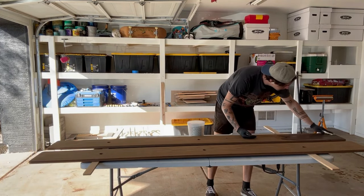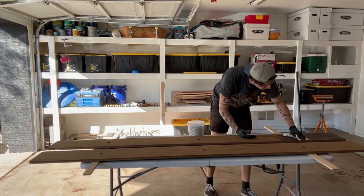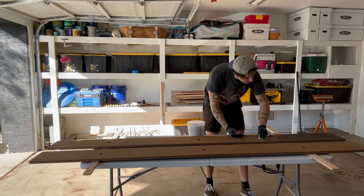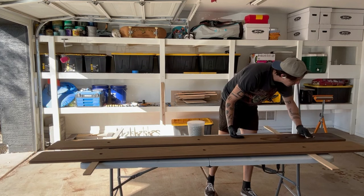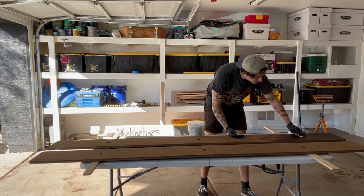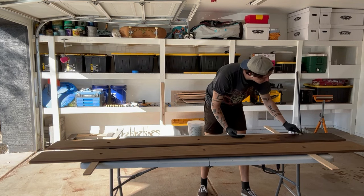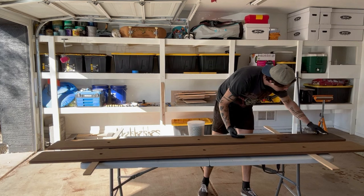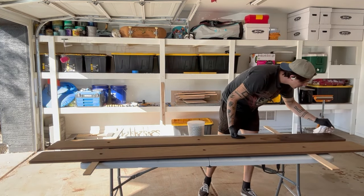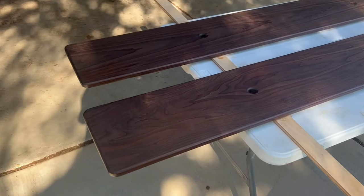For the finish, I'm going with what I've been using on every project so far — just my shellac. I'm going to cover the entire thing with one coat of shellac. I think that's enough for this; these don't need to be super heavily protected. This time I decided to try something new: instead of letting the shellac dry and going over the boards with 220 or even 300-grit sandpaper, I saw something online that looked interesting and decided to try it.